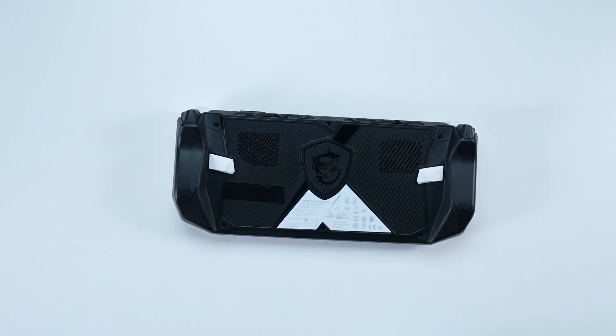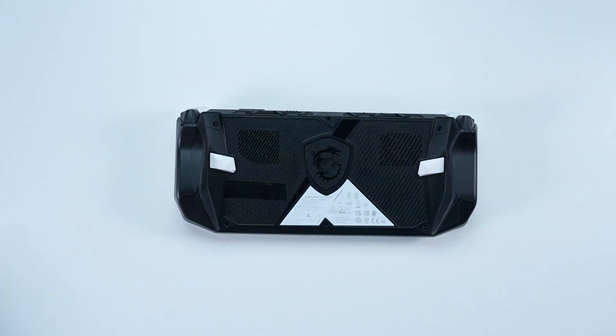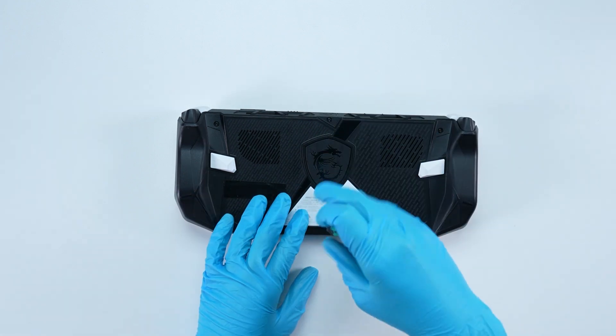Reverse the disassembly process to reattach the back cover, ensuring all screws and cables are returned to their original positions.